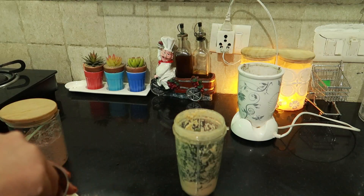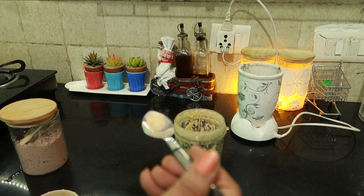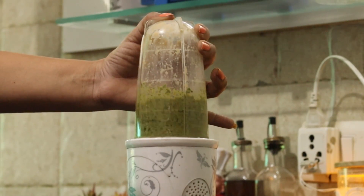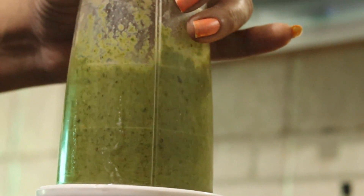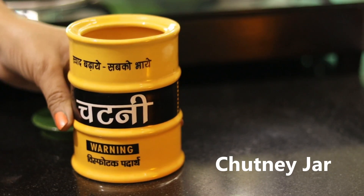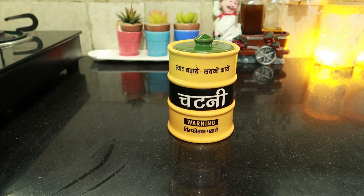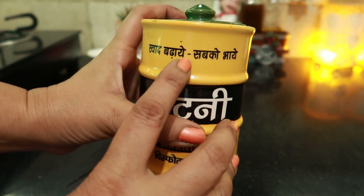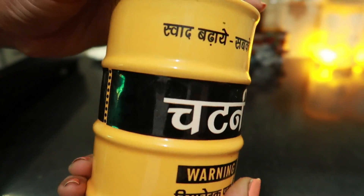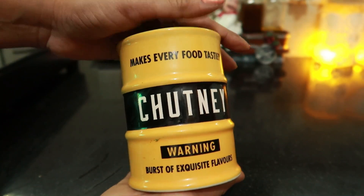I put jeera and a little hing with it, so it will be a very tasty chutney. I will put it in a new container I have bought. Look, this container has 'chutney' written on it. It feels very sweet and cute — it is made of ceramic. It is perfect for keeping chutney, and you can keep it in the kitchen or on the dining table.